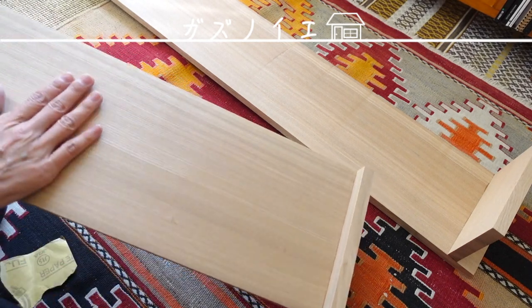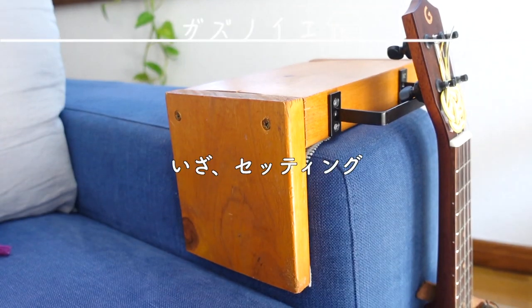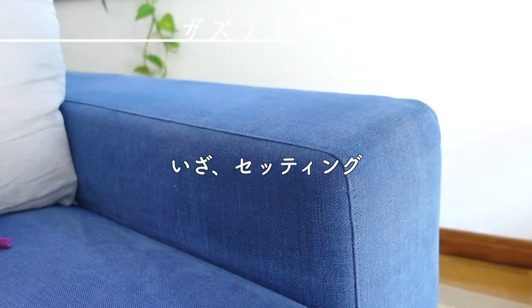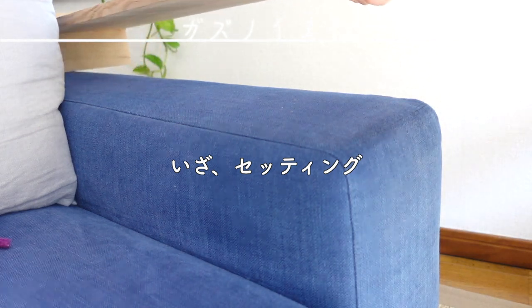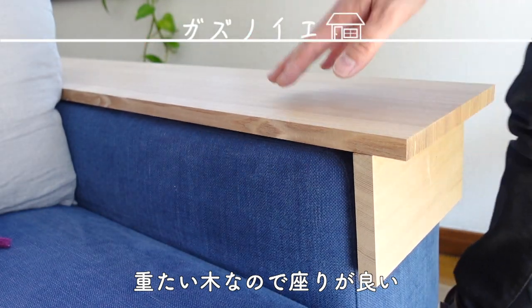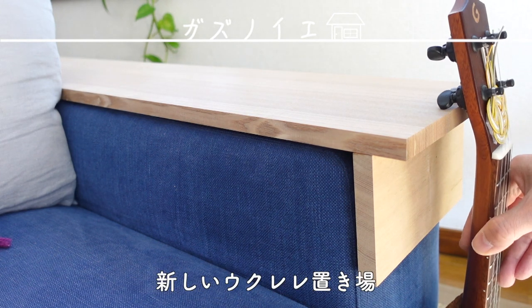Just this part - let's work on it so it feels nice to the touch.